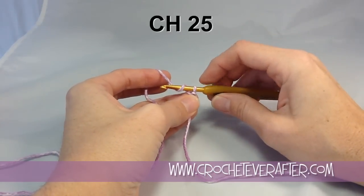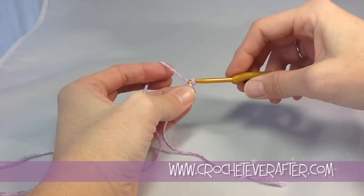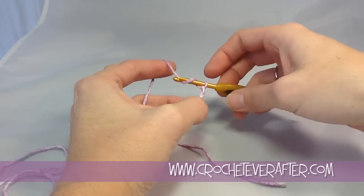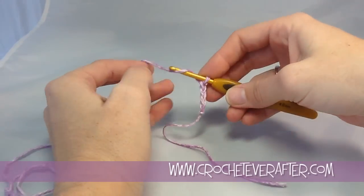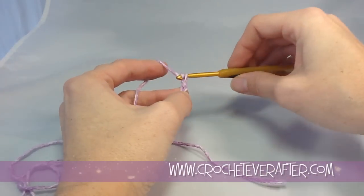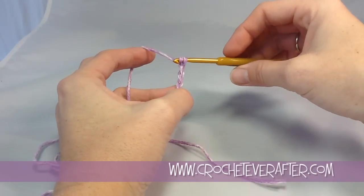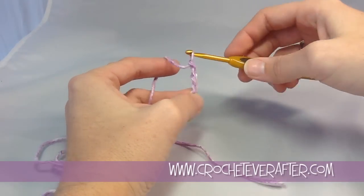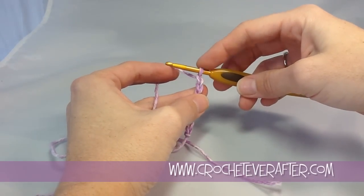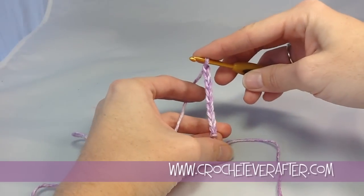My pattern tells me that I need to chain 25. I've got my slip knot on my hook and I'm going to go ahead and create 25 chains. As I work, I always point my hook down when I'm pulling through my chain - that makes it nice and easy to pull through. If I hold it towards me I'm going to get stuck a lot. I also push my hook so that the new loop rests on the shaft, and that gives me even, consistent stitches.